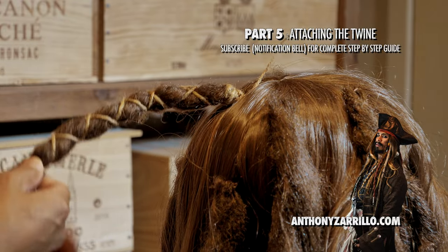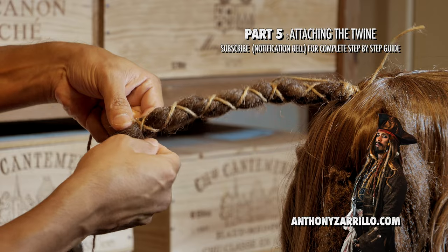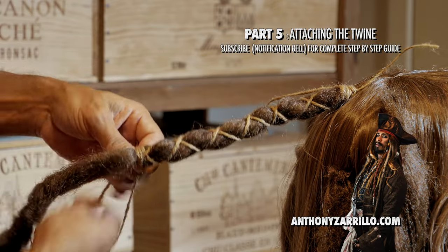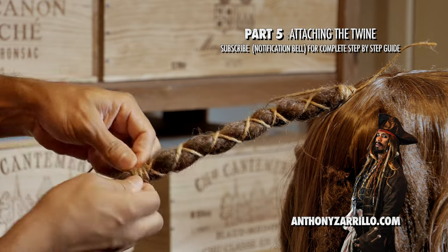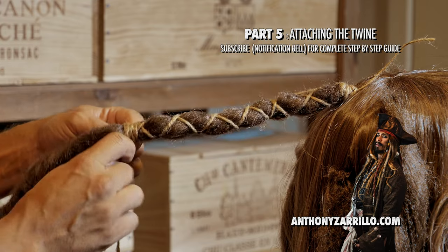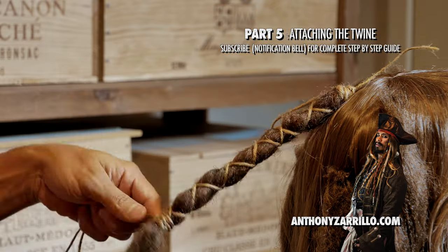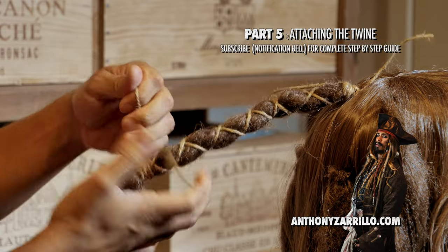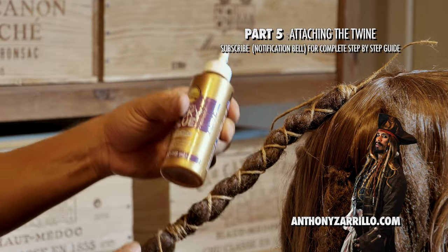Then as you get about halfway down the dreadlock, when you get to the bottom here, just re-wrap the dreadlock — one, two, three, four times in the same spot. You should get that look there. Tie it off. And then I'll cut these all later. I'll keep them all on now just so I remember where to glue. You'll glue all the parts where you tied, just to keep it secure better.